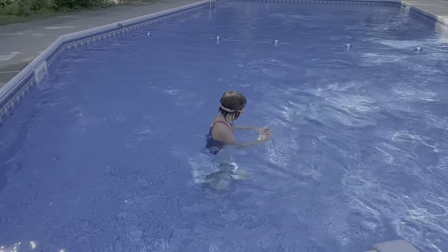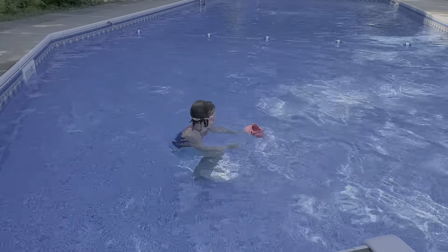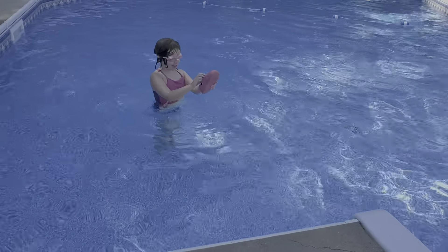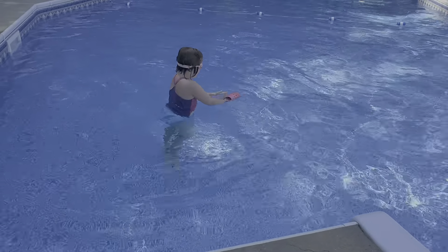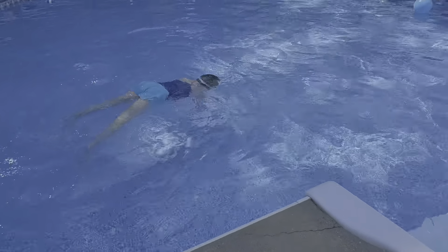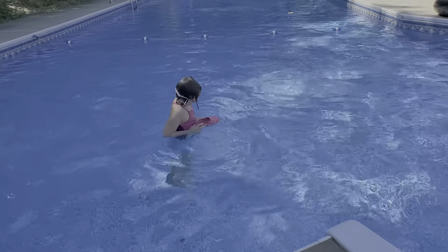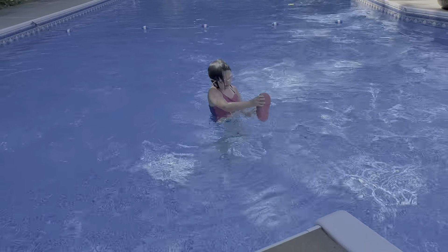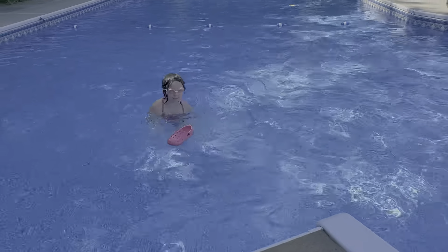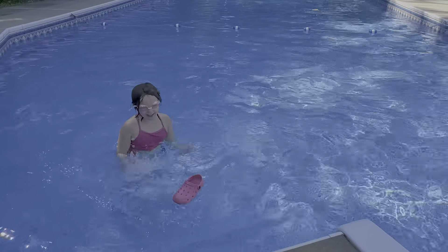I'm going to make this shoe sink. I'm going to bring the shoe all the way down to the bottom. Shoe, dump. I forgot it was my shoe! Get out of the water!